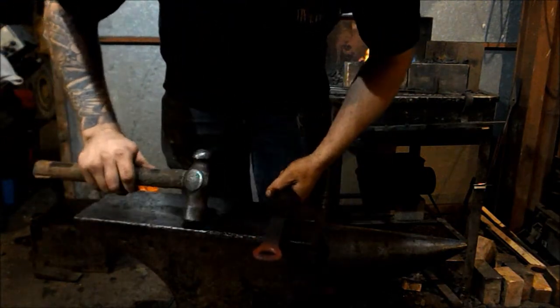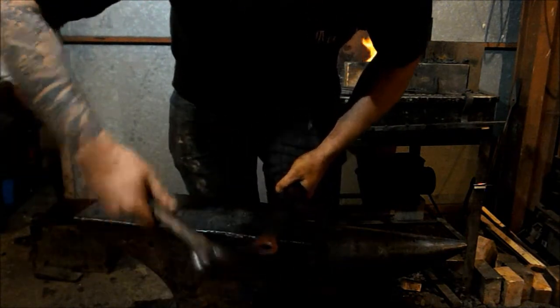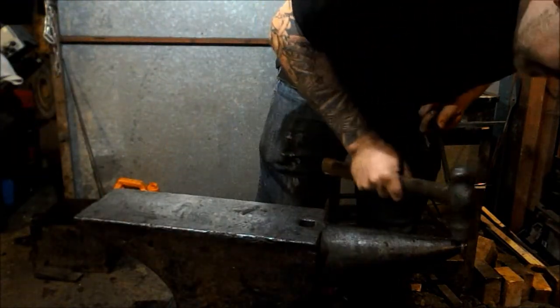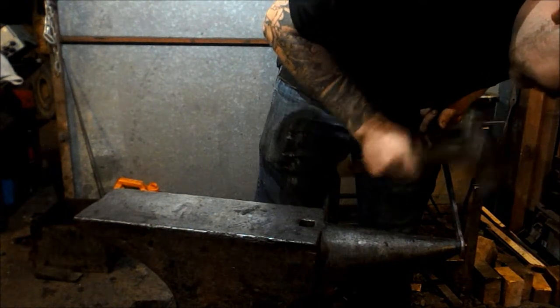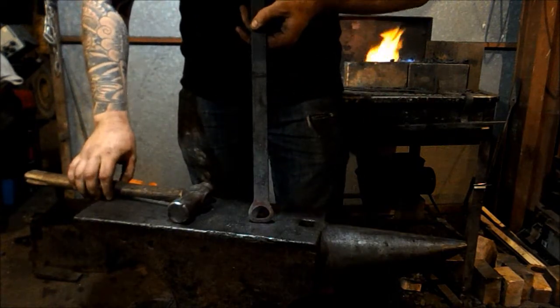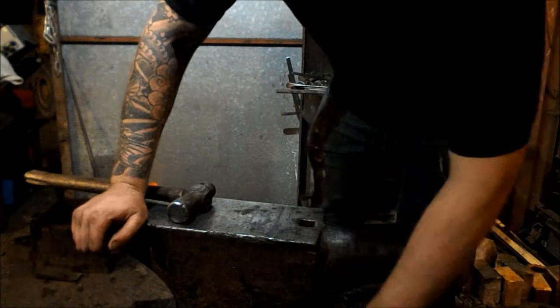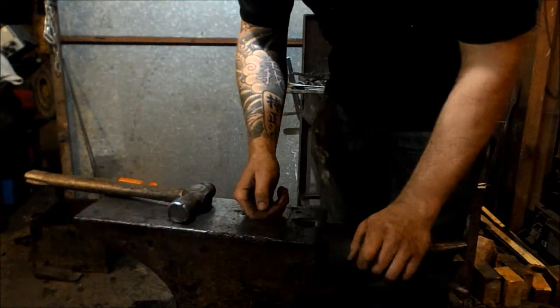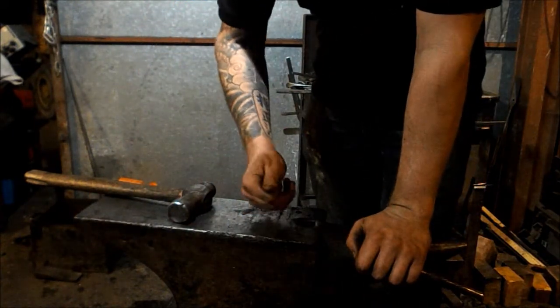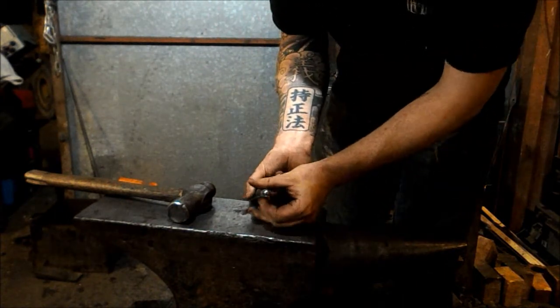I like a little chamfer on there, and then I'm going to stand it up and give it a couple of taps to give it that iconic bottle opener shape. When I want to bump this up I'm going to jam my leg in behind it. For the next part I need to make the little thumbnail bit that clips onto the back of the bottle lid, and for that I'm going to use a round nose punch.